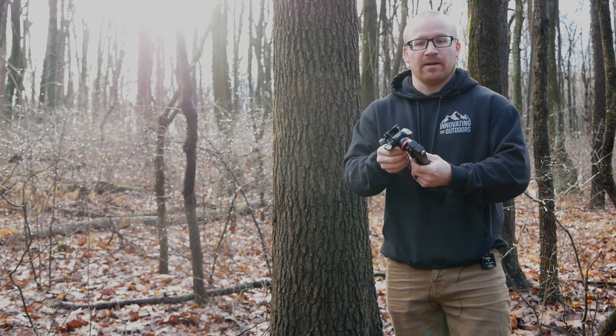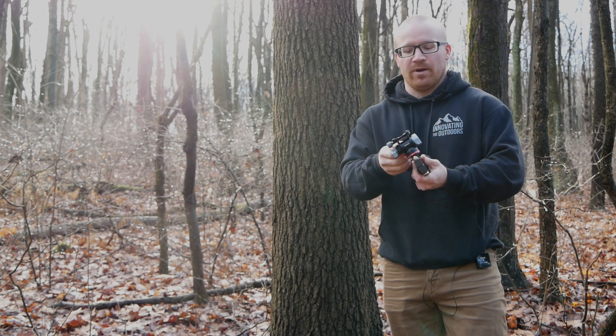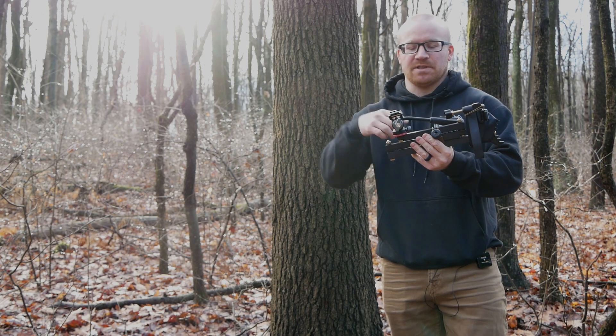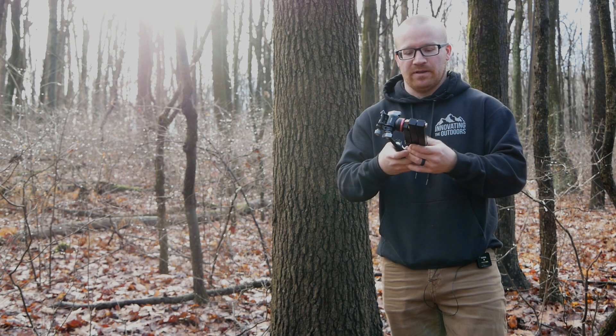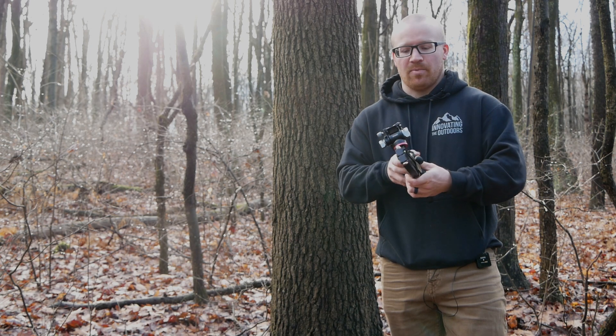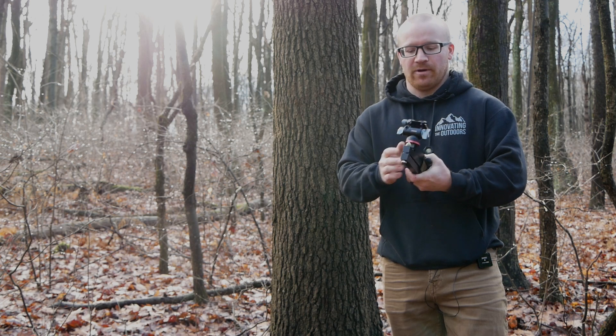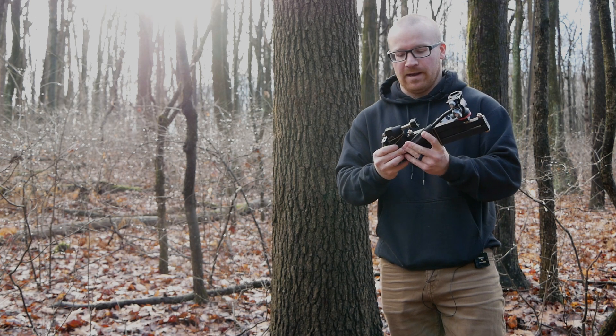That fluid head is on there and it's not going anywhere. I don't have to worry about a thumb screw at the base backing off in the middle of a possible shot on a deer. We found that system is what we prefer and that's what we're going to roll with.